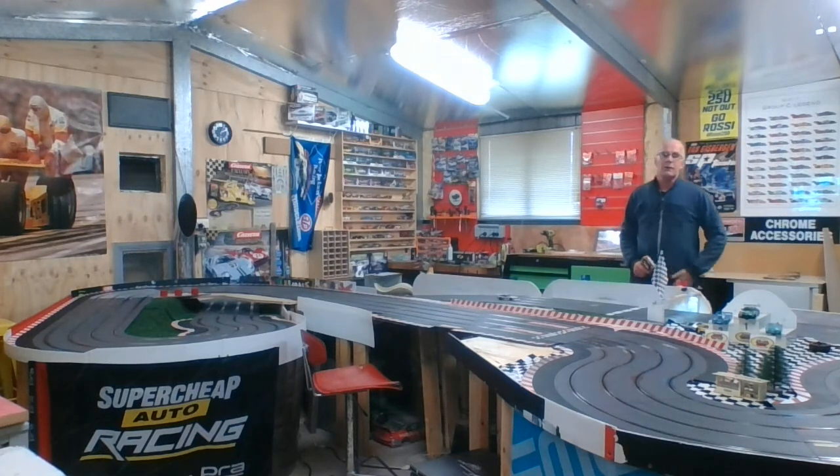Good afternoon guys, welcome to Mike's Miniature Motor Land. Not much of a day outside so I've done a reconfigure of my track layout again — must be about the 20th or 30th version of it. I love the idea of a wooden track but this plastic track with the ability to change it all the time is absolutely great. I'm going to start out and do a few laps for us today.